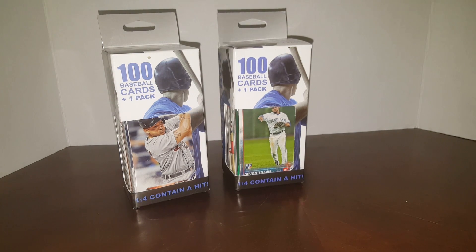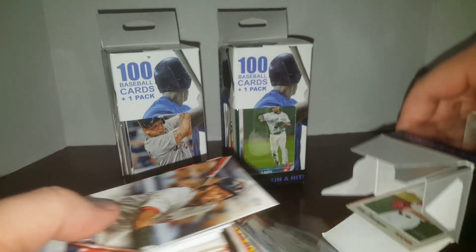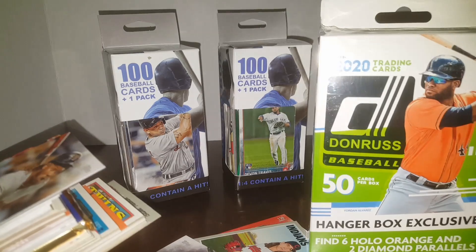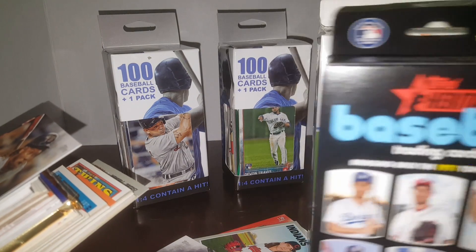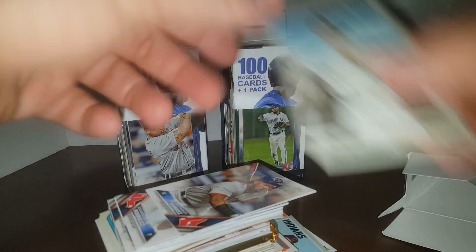Got Big Papi on the front of this one. These are one in four contains a hit. Like I said, I was at my local Walgreens just checking to see if they had any 2020 Topps — they didn't. I got a hanger of Donruss and a hanger of Heritage for ten bucks a piece.